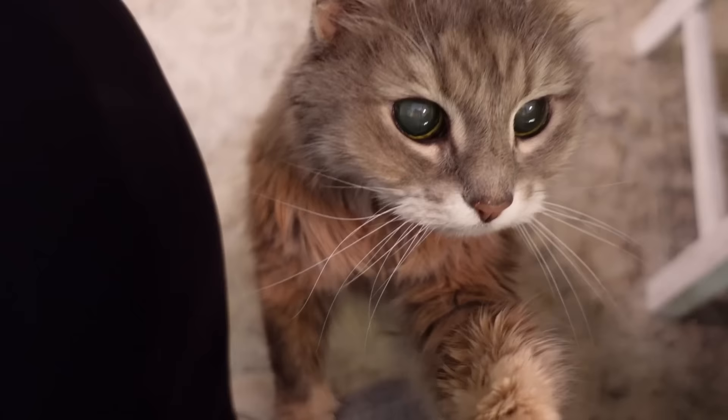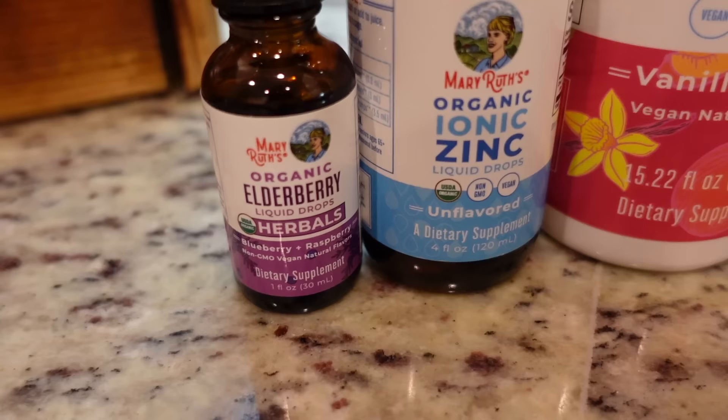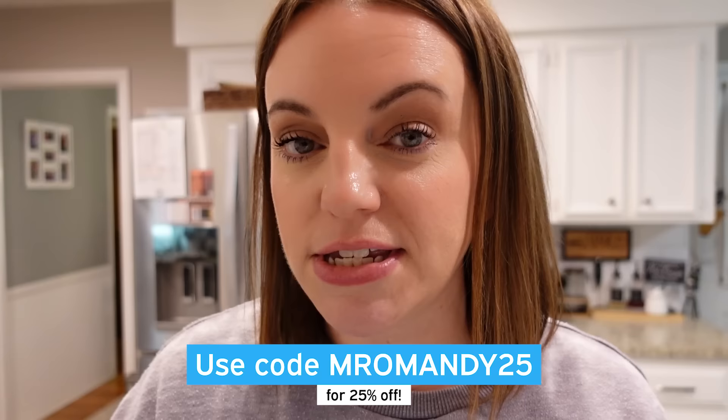As always, I want to hear what you thought about these recipes and which one you're going to be trying first — let me know down in the comments. Before you leave, don't forget to check the description box. I've got a link there where you can go check out Mary Ruth's products. Use the code MROMANDY25 to get 25% off either on their website or on Amazon when it's sold by Mary Ruth's. This deal won't last long, so go check it out now. Thank y'all for watching and I'll see you next week. Bye!